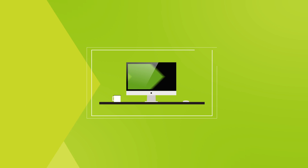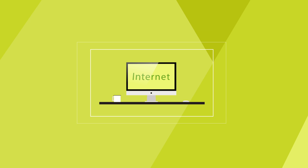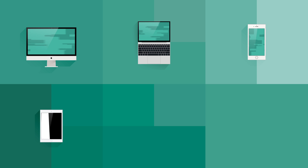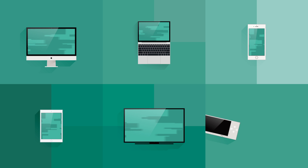In the beginning there was a single PC connecting to the internet, and then another, and then came laptops and smartphones, followed by tablets, smart televisions, and game consoles.